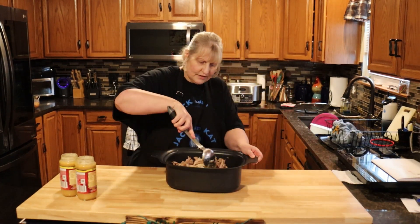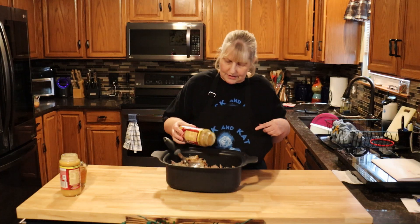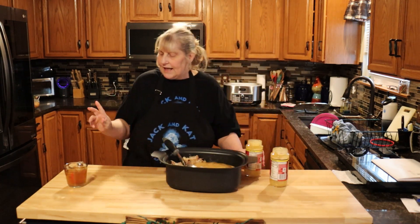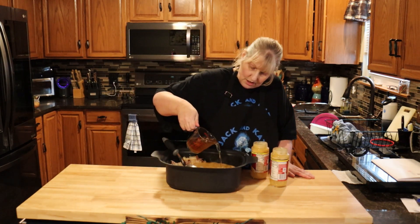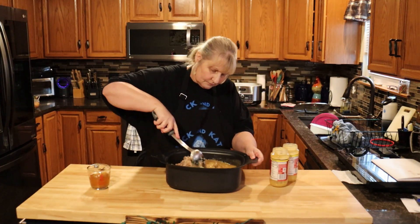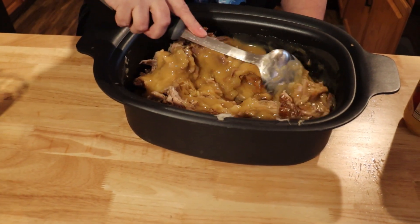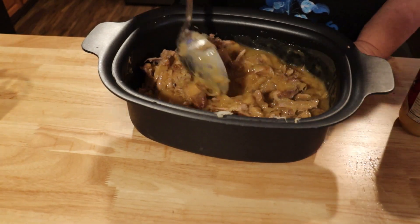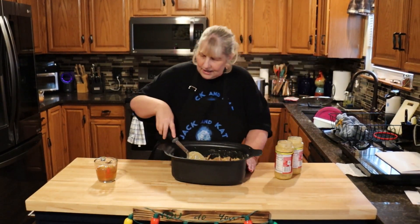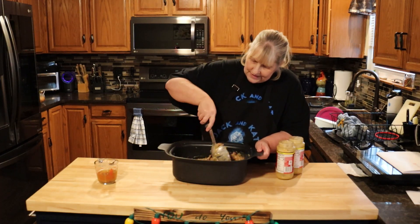Once you've got your meat in there, stir everything together just a little bit to break up the brown sugar. Now we're going to add two large jars of gravy — I'm using chicken gravy because I couldn't find pork. Then add just a little bit of the leftover stock so it doesn't stick. Stir it all together. This is great over mashed potatoes, rice, or homemade spaetzle — that's how we eat ours. It's also great for dipping crusty bread. I put about a half cup of stock in and that seems just about right.